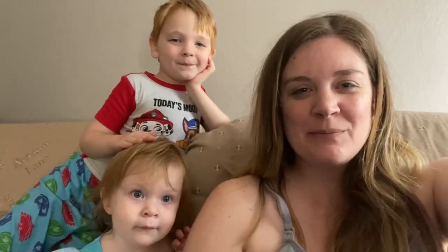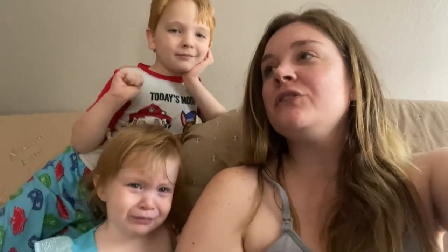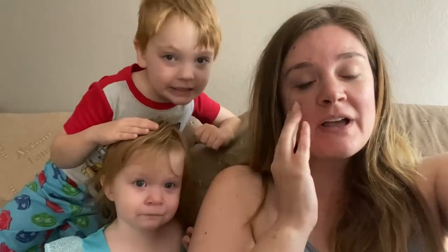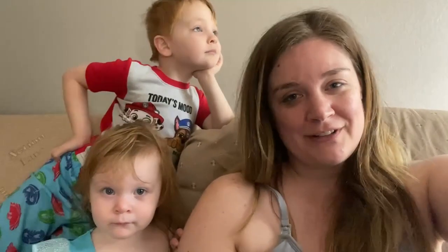Hi everybody, welcome back. I was just filming my outro to the video and then I just realized I didn't even do an intro yesterday to the video.